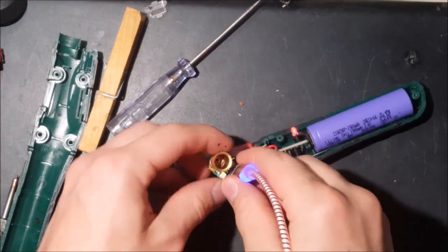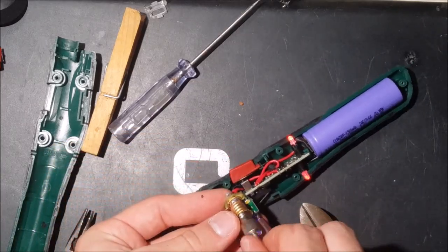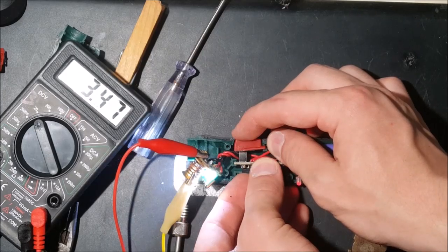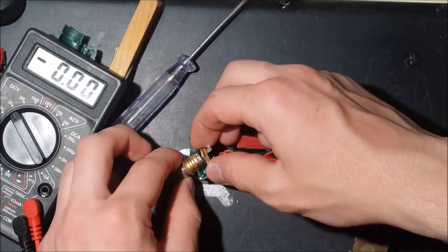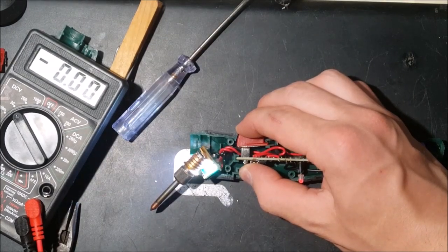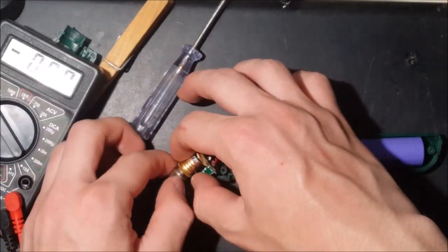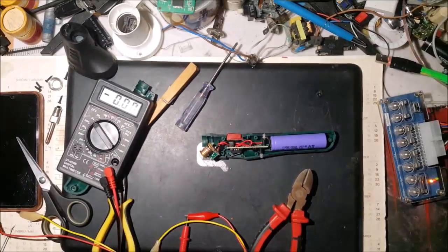I'll solder it back in. It should be fine. Now if I screw the tip back in — can I turn the soldering iron on? The key is that I have to press both buttons — and then it works! I screw the tip in and turn it on. Yeah, the tip is getting hot! Can it melt solder? The battery is working — yeah, it's melting solder. That's nice, so I did fix it. Let's now put it back together and be done with this one.